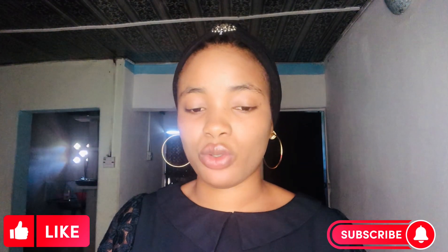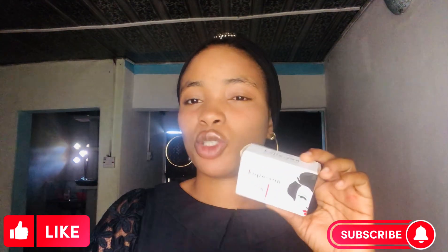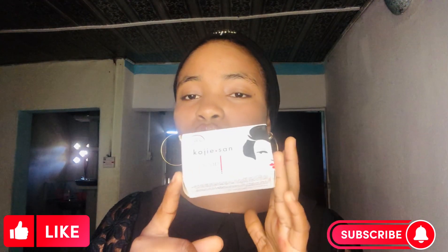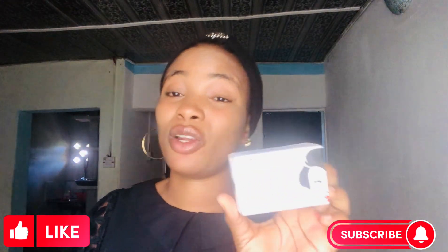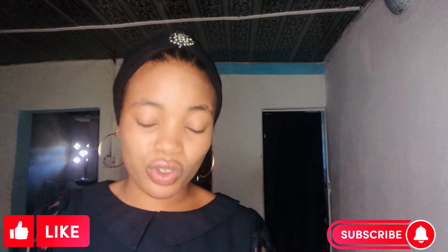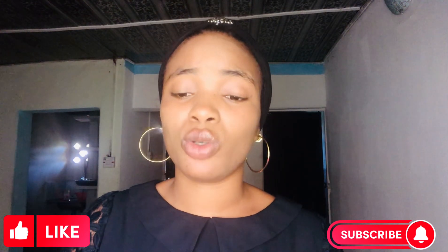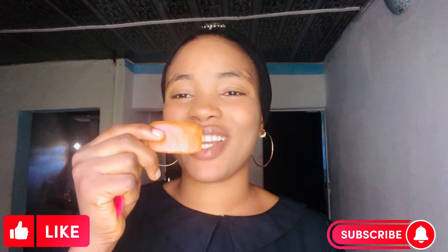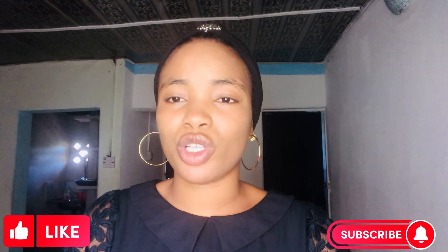Another soap that can give you maybe one or two shades lighter is this soap — it will whiten you but not as much as the Kojic soap. I use this soap mainly because of dark spots on the face — it will clear your dark spots. This is the Surgey Sand Soap. This soap has a lot of fakes in the market. The original one is not that very dark orange color — the original is mild orange.